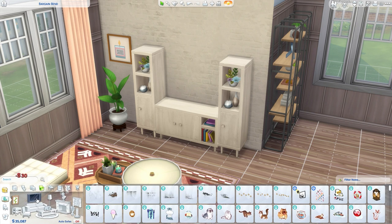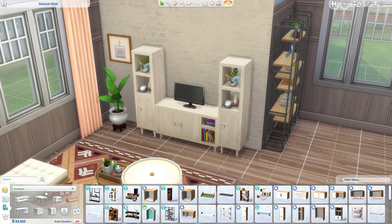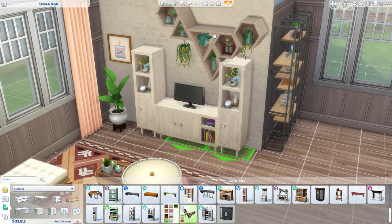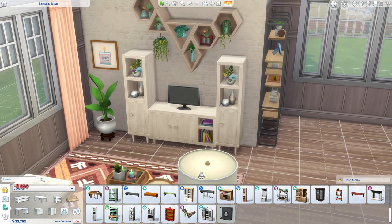Once you've done that, if you want to make your room look a little bit extra special, you can always add a shelf above it. What I like to do is add the shelf from Blooming Rooms, which looks absolutely perfect with this setup. And this is what that looks like.